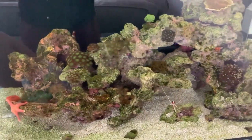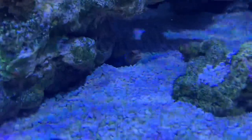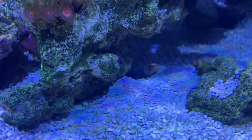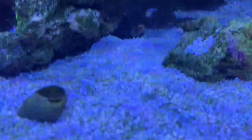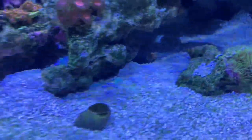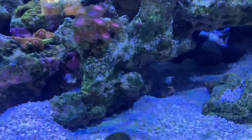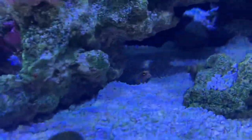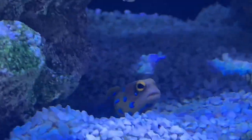I thought I'd wait till the lights come on to give a little update. He seems to be settling in really well — he's not taking any crap from any of them. The yellow tang goes near him and he opens his mouth wide as if to say 'I'll bite you if you come near me.' The pink spot goby I haven't seen since he's been in — I've looked everywhere and can't find him.